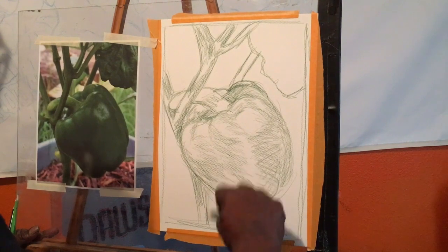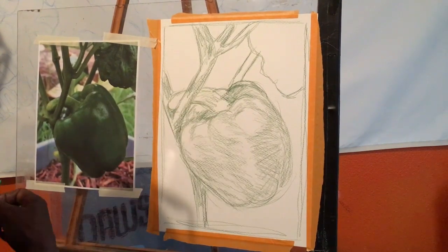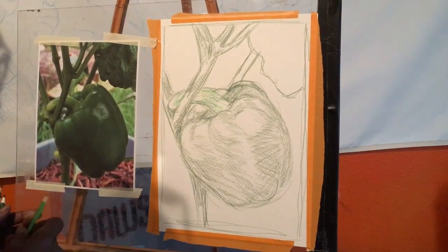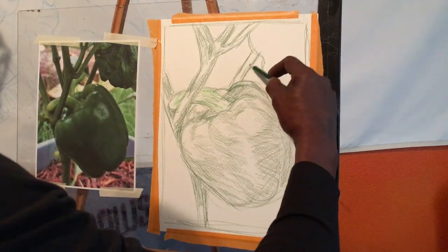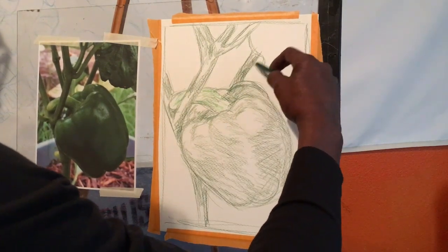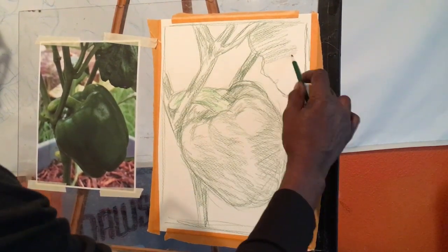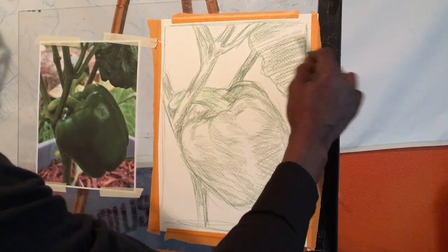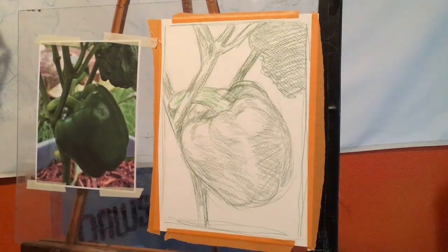I'm working with some earth tones, mainly green. I will be using a little bit of yellow, but I will also use a little orange and burnt ochre for the background. Normally I would start blocking in color with the negative space, but I'm kind of working in reverse this time, blocking in color with the main image for now.